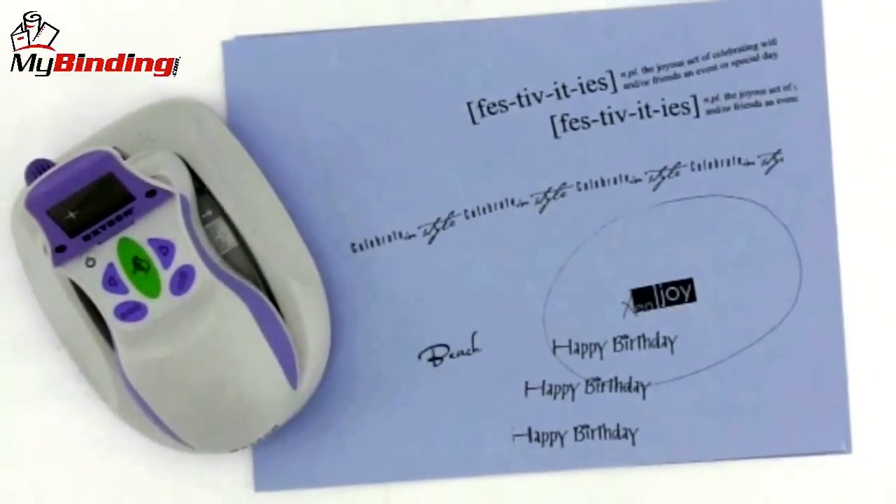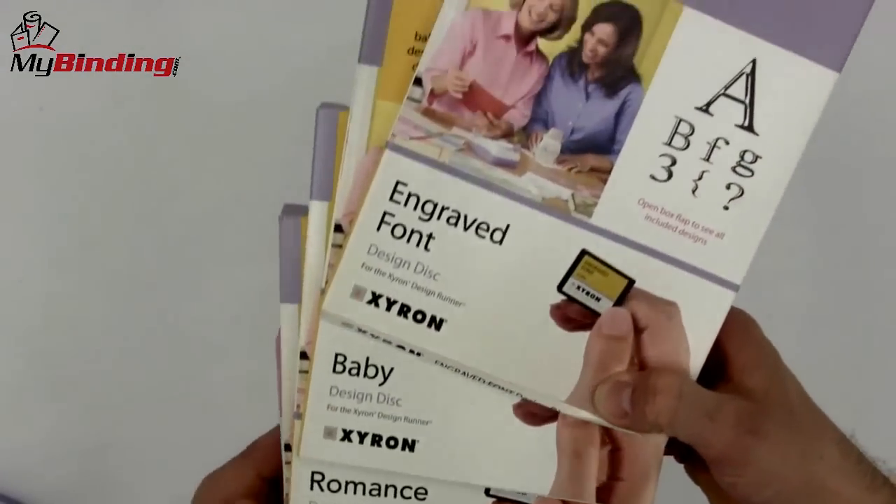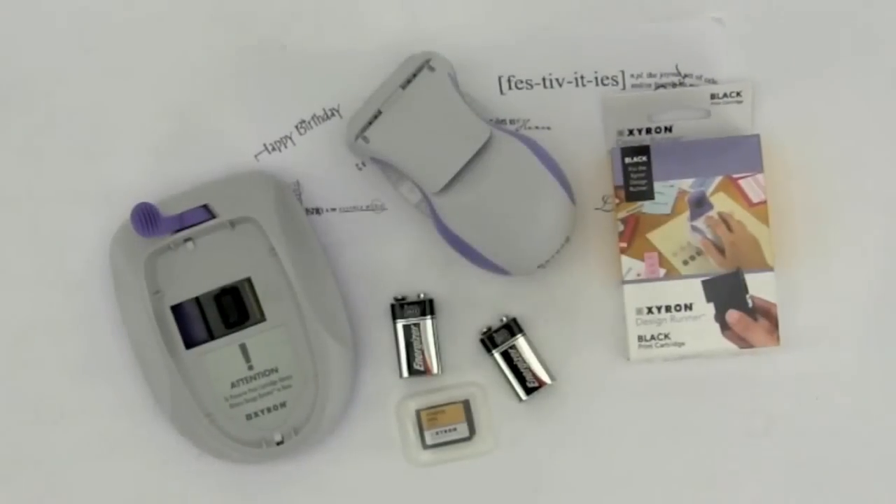The starter disk comes with 40 different designs, some of which you see here, and an instruction booklet that will walk you through the entire process of getting going. With a wide selection of Xyron products, you can create to your heart's content.